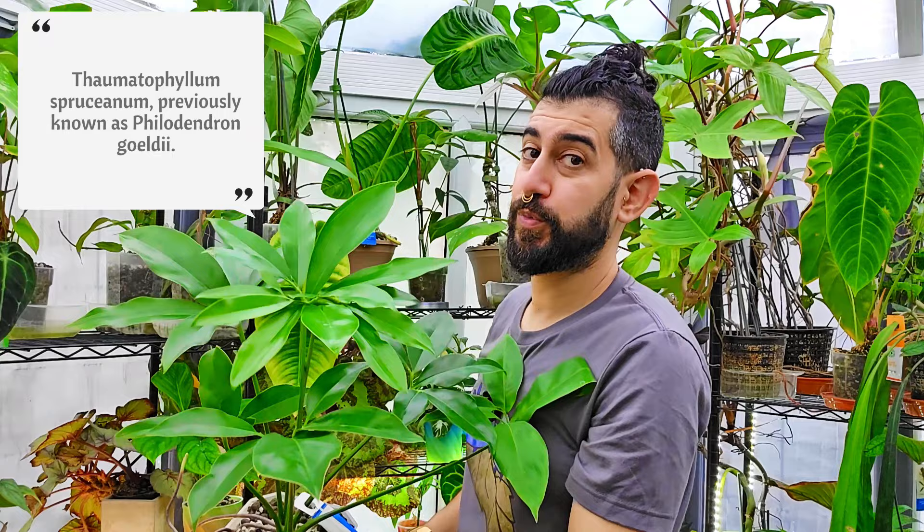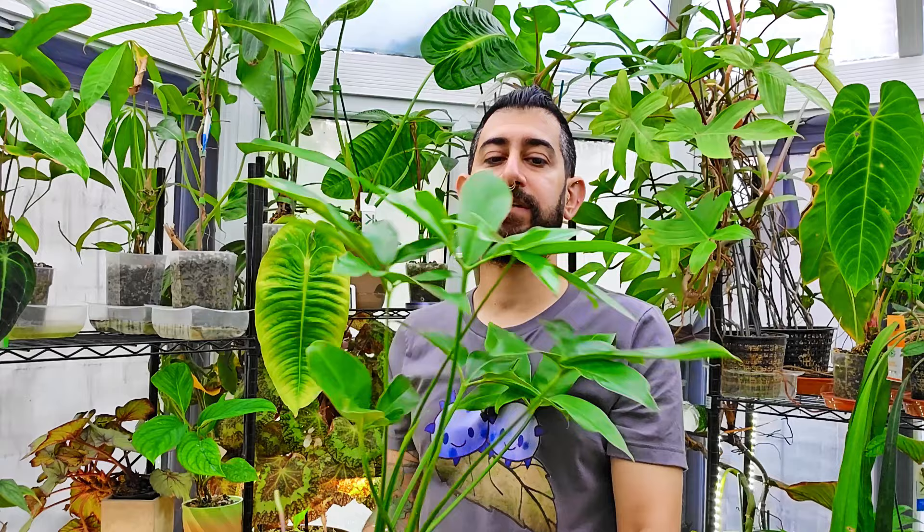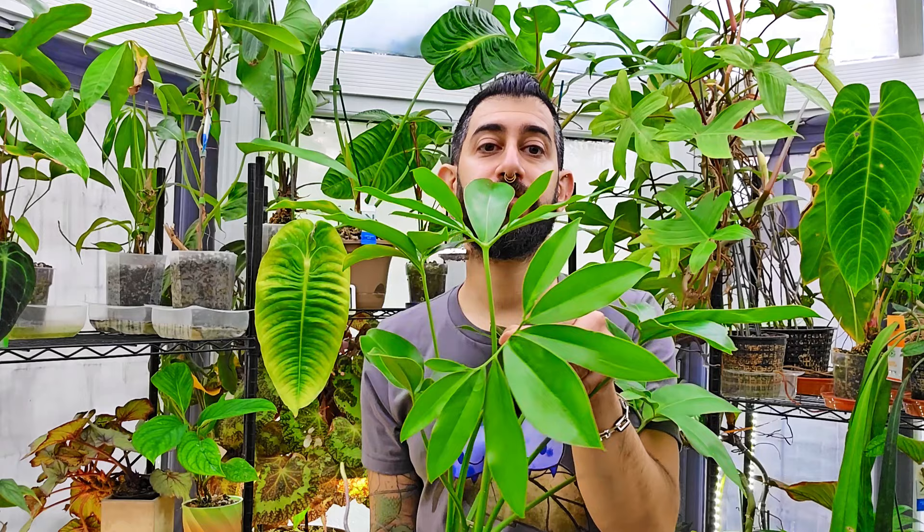The Thematophyllum sprucianum — which wasn't one of those orders, but it's doing really, really well. This was classified as a Philodendron goldii. Again, multiple leaflets, but this is the most recent leaf. One leaf, but multiple leaflets — similar vibe.